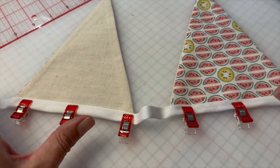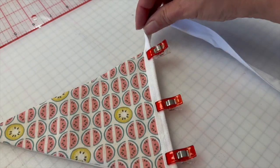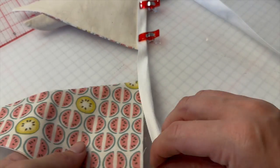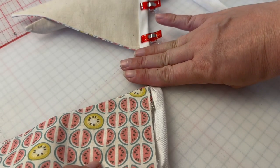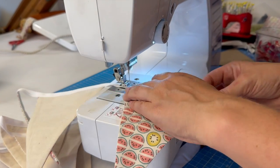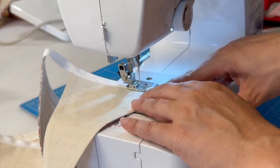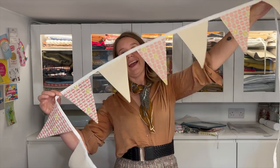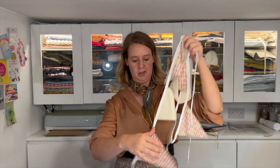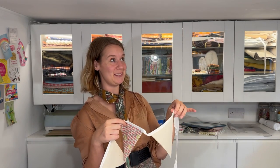Now if you like, you can attach all of your flags to the tape before you even start sewing. Alternatively, what you can do is add the next flag in situ as you're going along through the machine, making sure that you're leaving that three-finger gap — which is actually what I'm going to do because I'm lazy and I'll do anything to make my life easier. And there we have it — lots of lovely bunting. I've got about four or five yards of bunting. This is going to look great at the party tomorrow, if I do say so myself — and I do.